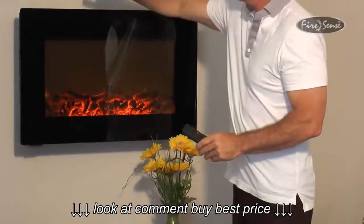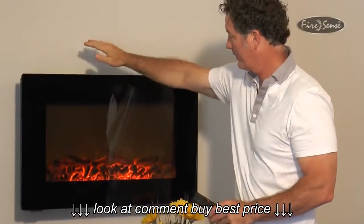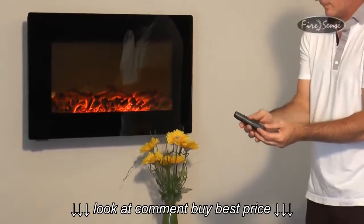The heat produced from the internal 1400 watt heater exits the top just behind the flames. Because of this, the fireplace cannot be recessed into the wall.